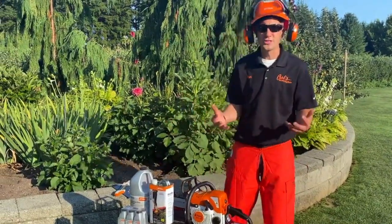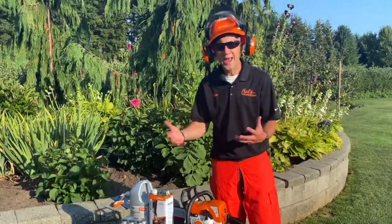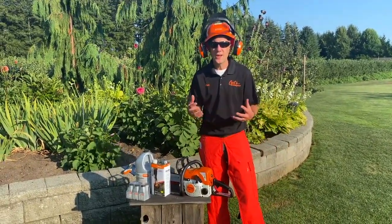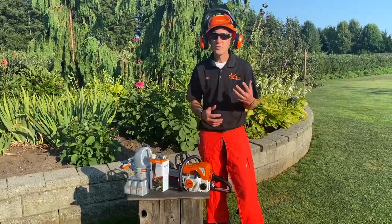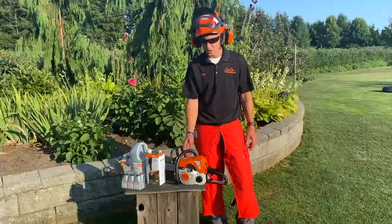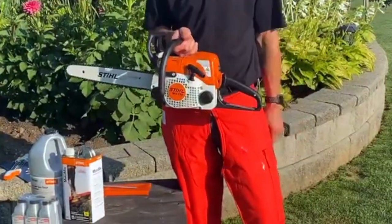Well hey everybody, welcome to the series So You Own A. This is a series put on by Carl's Mower and Saw where we're going to try to go over every product that we sell and give you the ins and outs of ownership of the product that you have purchased. Today's focus is the Stihl MS-170 chainsaw.